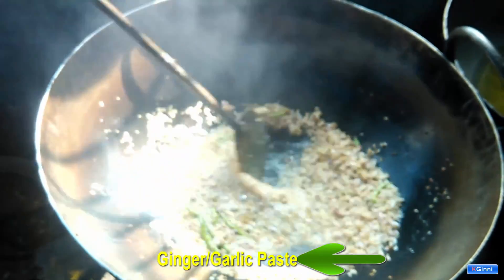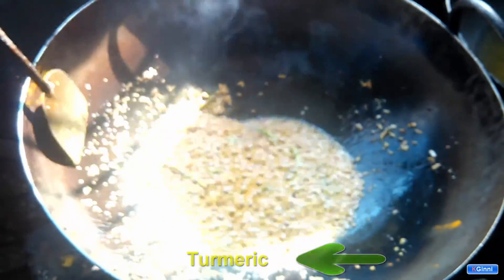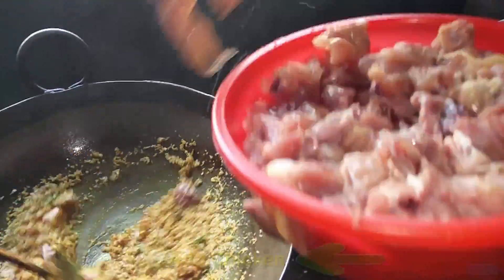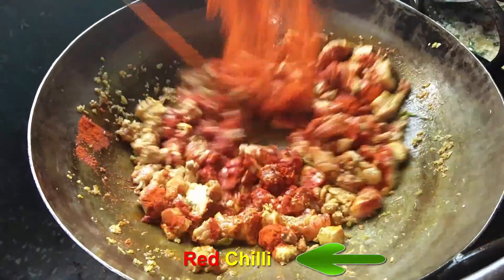Adding ginger garlic paste, adding some turmeric. Now the boiled chicken — you are going to add it over here. You need to add red chili powder.